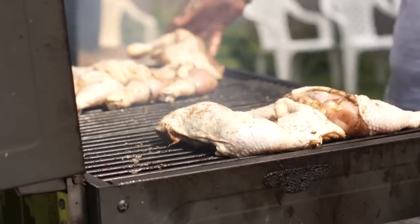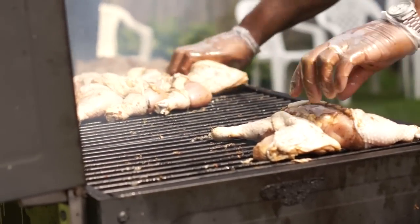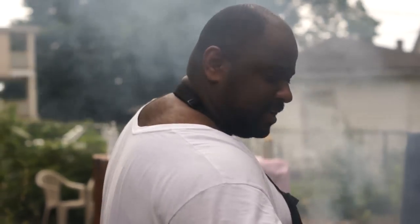I try to keep a low flame so it doesn't get dry and still has juices in it. I try to keep it on the grill for at least an hour on a medium to low flame. If it's too high, it burns and it's not as soft and moist as it should be.